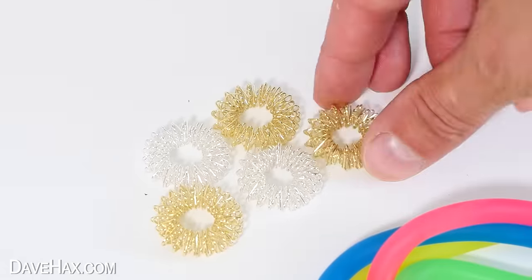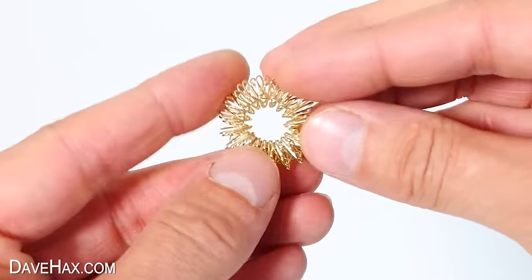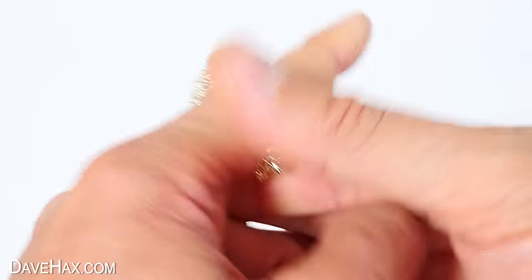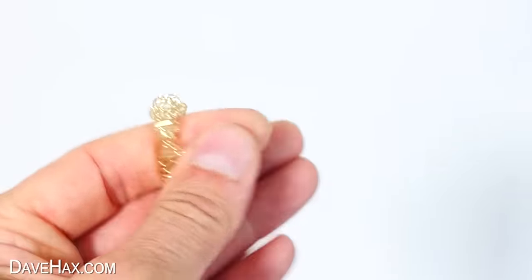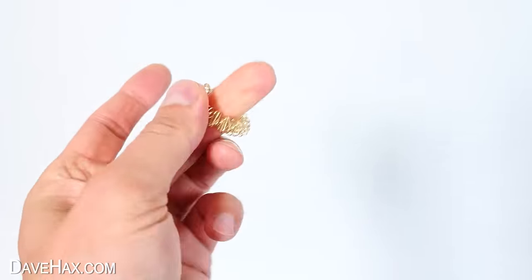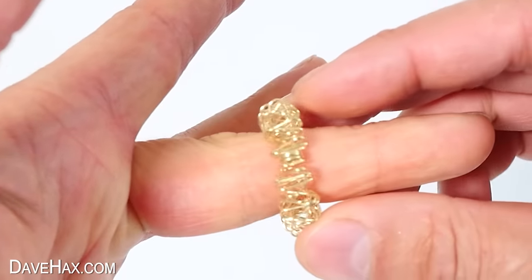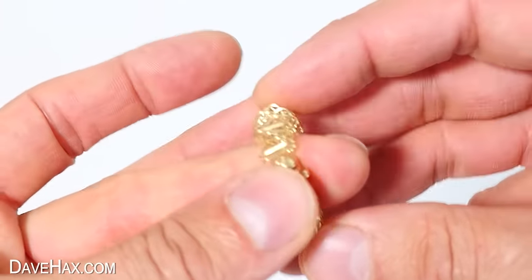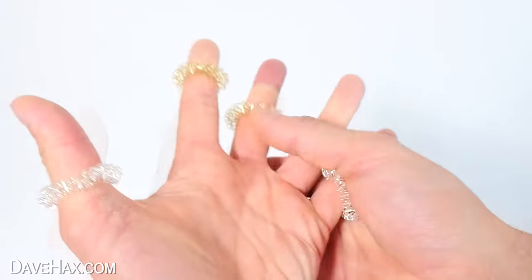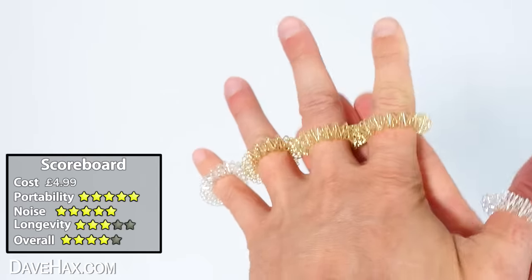Next, I want to show you these — they look rather curious, like a coiled up spring. They're actually massage rings for your fingers. The idea is you just slide one over and roll it up and down your finger — that's a really cool little massage. They're elasticated so they should fit most finger sizes, and they're made from stainless steel. I found they feel amazing. Rolling them up and down makes your finger feel a little bit tingly, but in a satisfying way — I find them a little bit addictive. You can do numerous fingers at once, and they're a great fun fidget to help you relax.